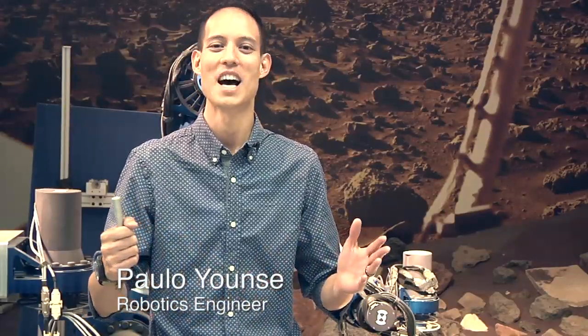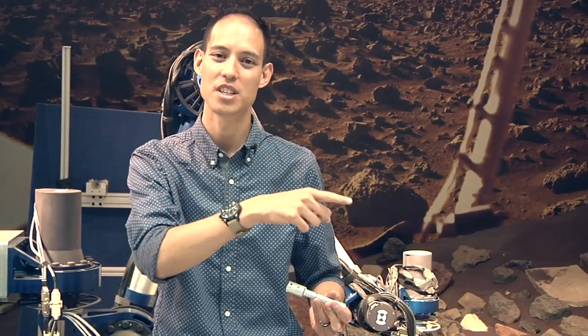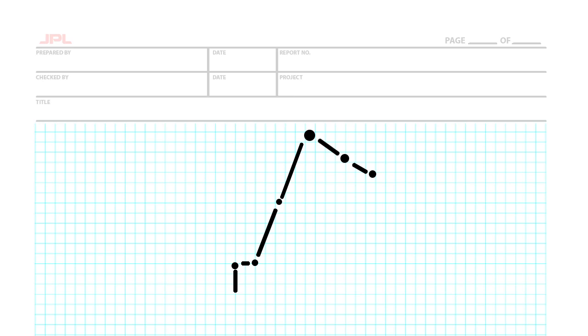When we're designing an arm, we start out with just a basic line drawing, a quick sketch. We first figure out how long the arm is going to be, how long the links, how long the joints are going to be. We might just do a bunch of lines connected with dots, a very rough sketch.